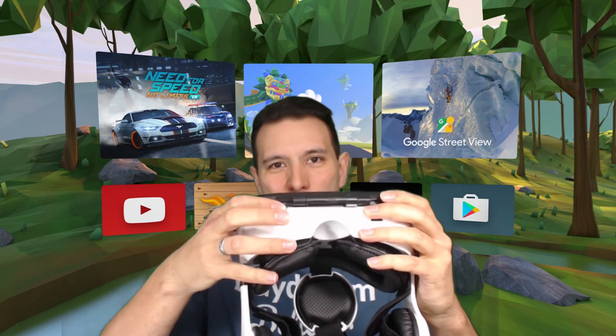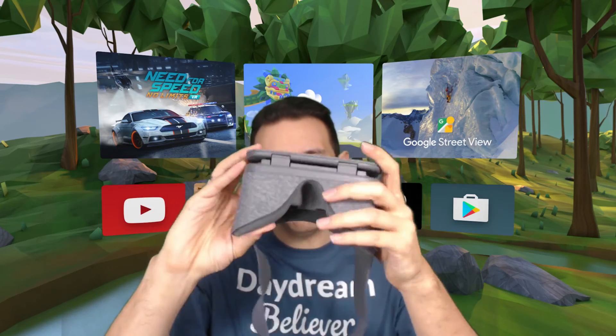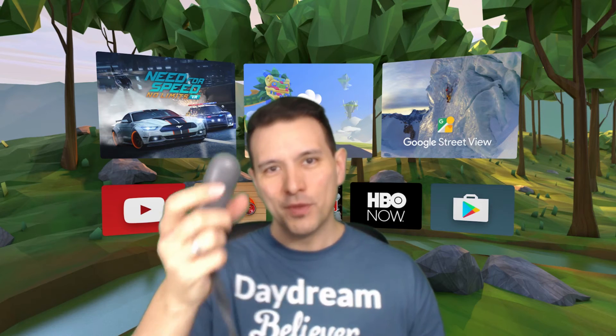However, another problem might arise: input. For cardboard there's a button on most cardboard viewers, and this button mechanically touches the screen for input. On the Google Daydream View we don't have such a button, and because the app is not upgraded you also cannot use the touchpad, so you have to find a workaround.